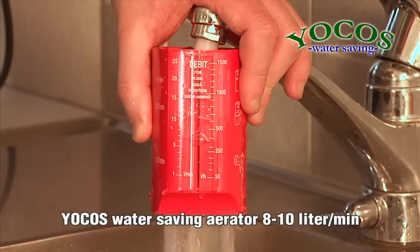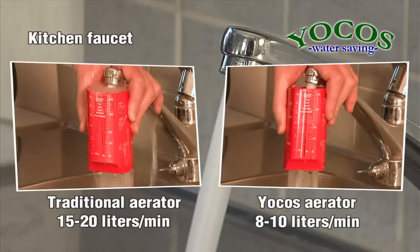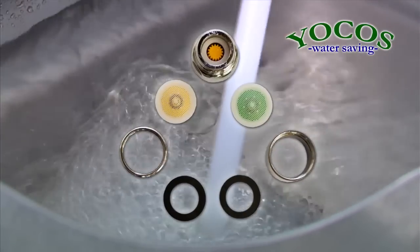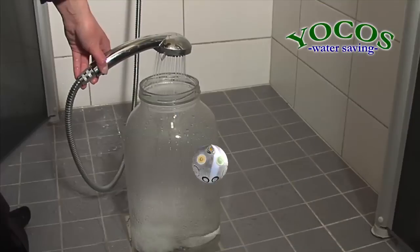The water flow using the Yokos Water Saving Aerator for kitchen faucets is 8 liters a minute. 15 liters of water is saved after only 2 minutes of using the faucet. The Yokos Water Saving Aerator package includes 2 low flow aerators, 2 new casings, 1 shower flow regulator and seals.